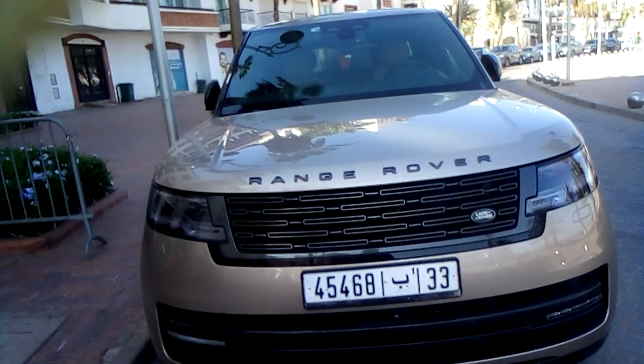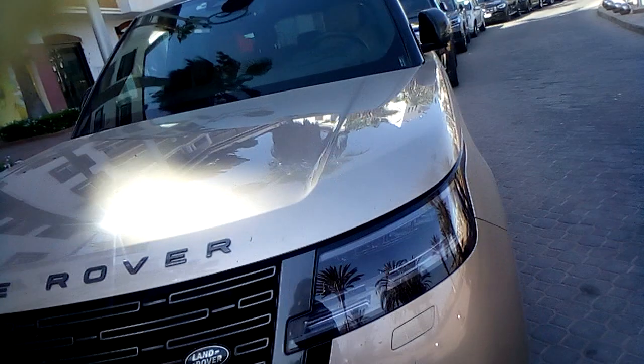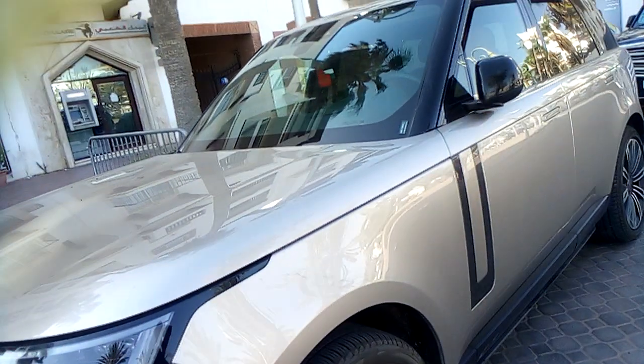Land Rover. There it is — we're going to have a little look round it. It's quite a big vehicle, electric.